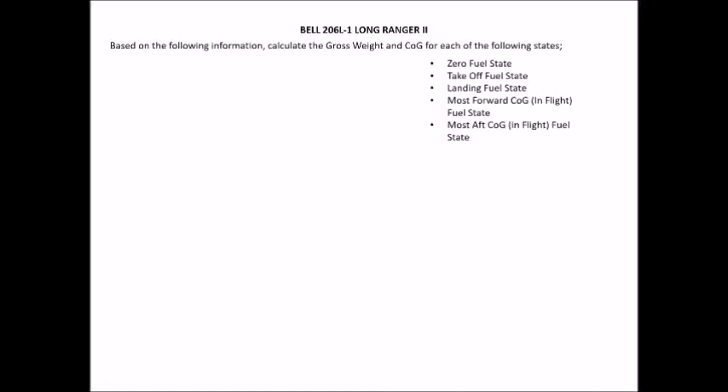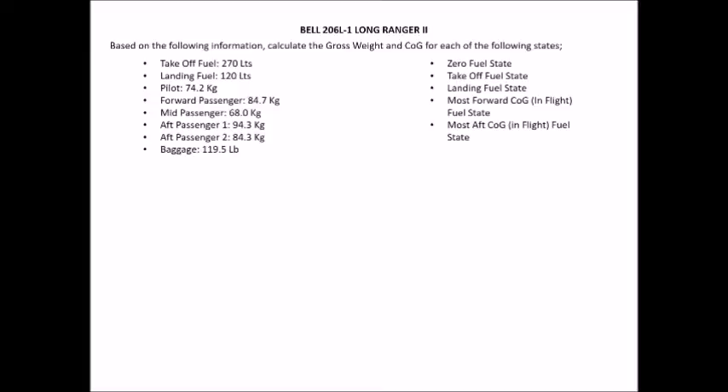Let's look at a typical CASA-style question. Based on the following information, calculate the gross weight and centre of gravity for each state: zero fuel, takeoff fuel, landing fuel, most forward CG, and most aft CG. Our data: takeoff fuel 270 litres, landing fuel 120 litres, pilot 74.2 kg, forward passenger 84.7 kg, mid passenger 68 kg, aft passenger 1 of 94.3 kg, aft passenger 2 of 84.3 kg, and baggage of 119.5 kg.